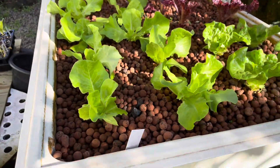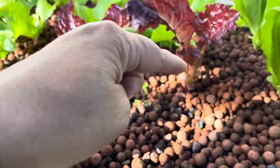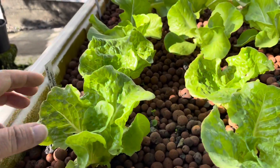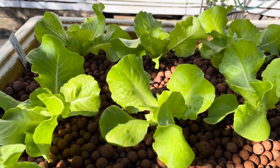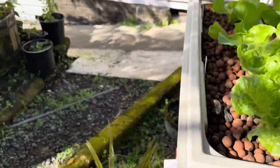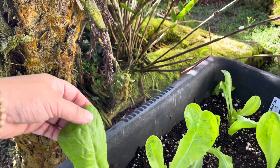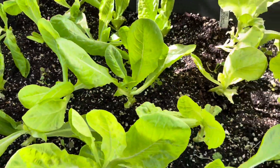Here's my lettuce in the aquaponics bed — it's almost ready to pick again. Something ate my lettuce right here; there's supposed to be four of these Merlot lettuces. This is little gem romaine lettuce. This is my Manoa lettuce, doing really well. That back there is a butterhead lettuce. And over here I got some more strawberries. These are different types of lettuces — this one here is the Okayama lettuce, really tender leaves.